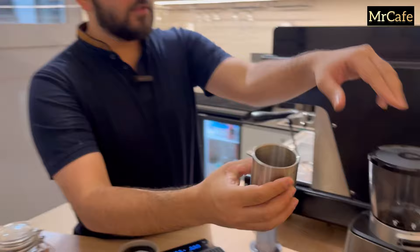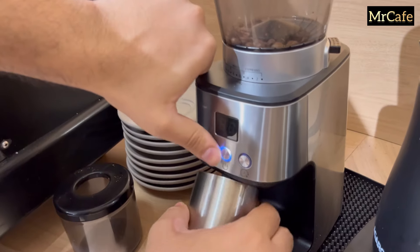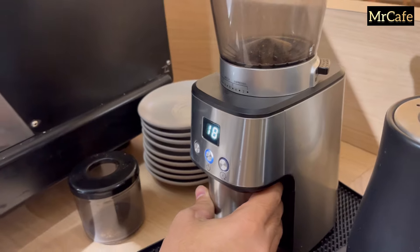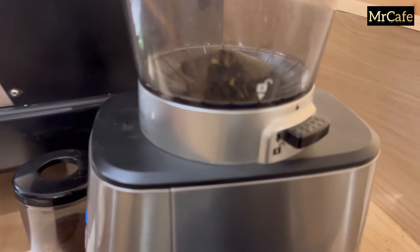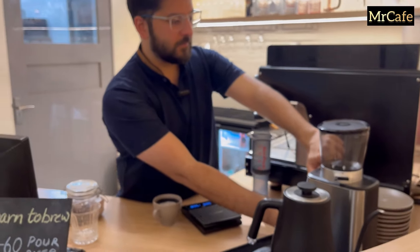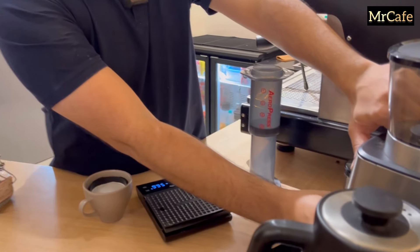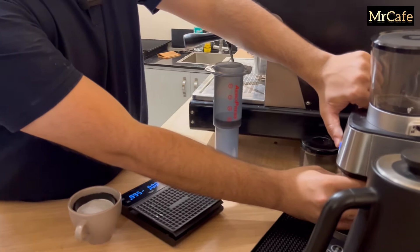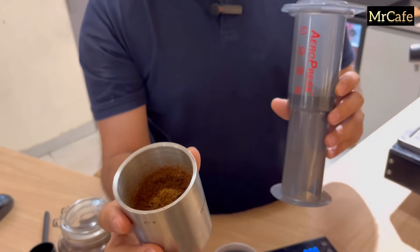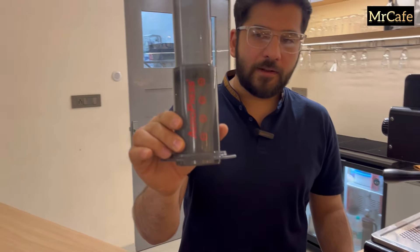We'll grind them at a size of five. Our beans are ready for our aero press. This is basically what is called an aero press — there are numbers written here: one, two, three, four. I'll tell you later about this.